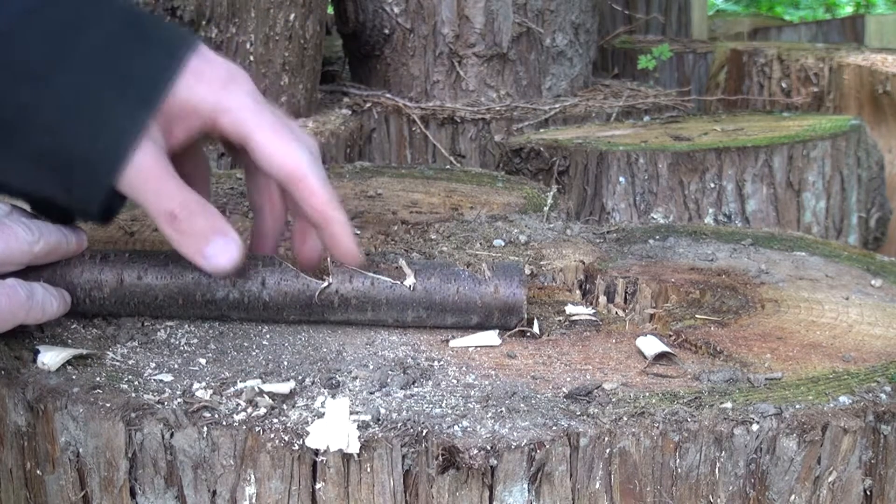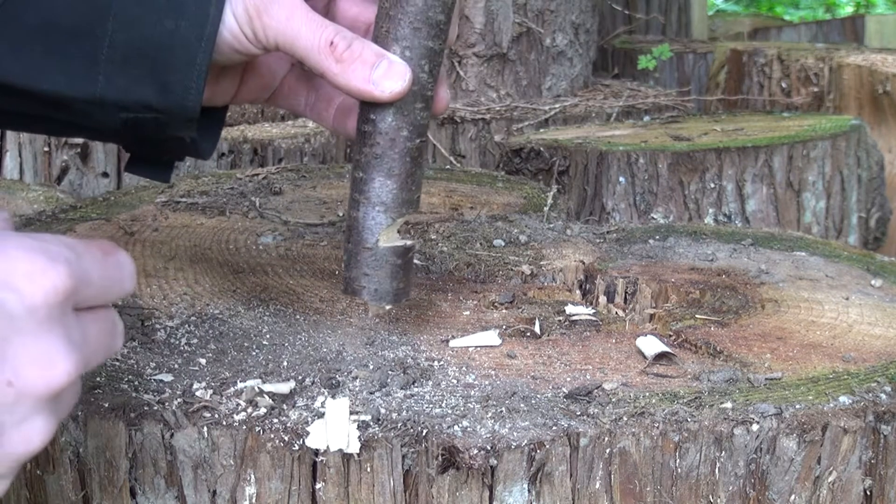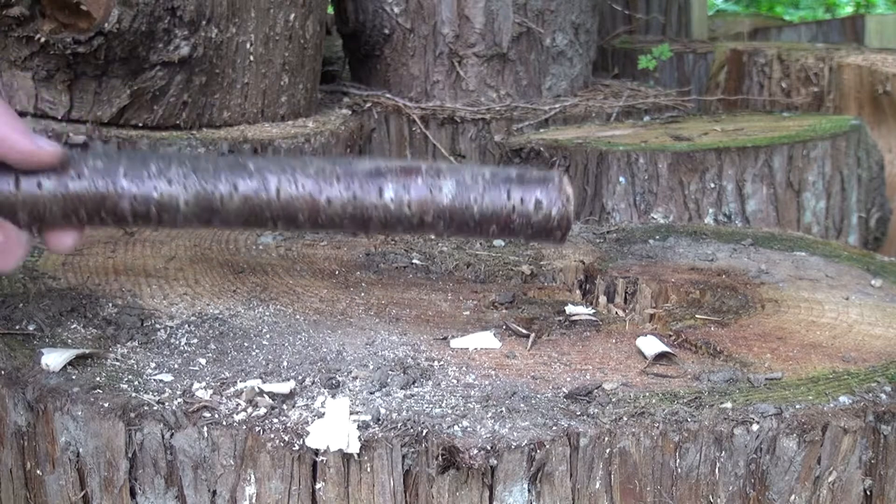We have three different points — you can add more if you want. And on the other side we have this right here to hook it onto the stick. And there you have an adjustable stand.